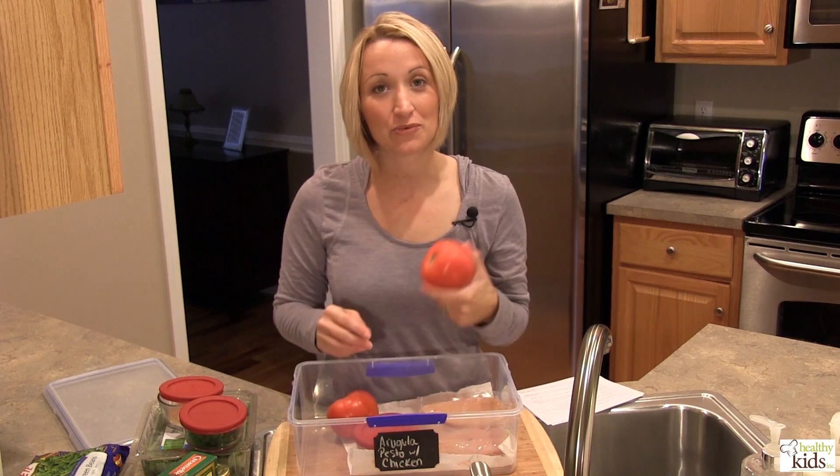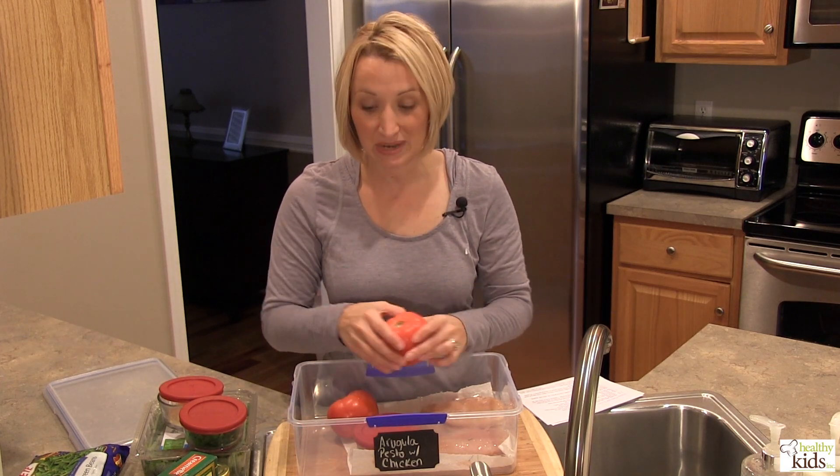Lastly, we have a couple of tomatoes that we're going to slice up and put a little bit of pesto on top of as well. That rounds out everything we need for Thursday's meal.